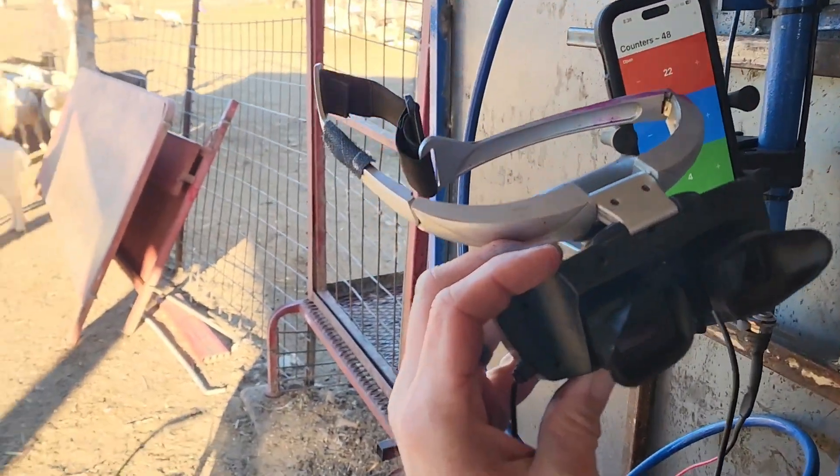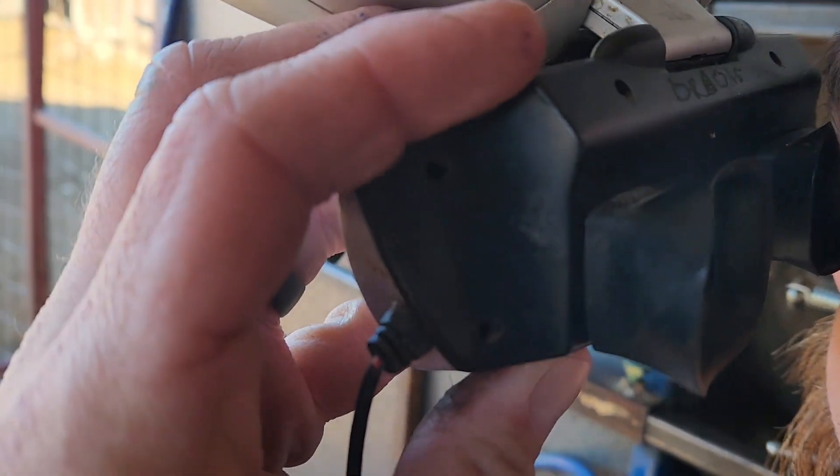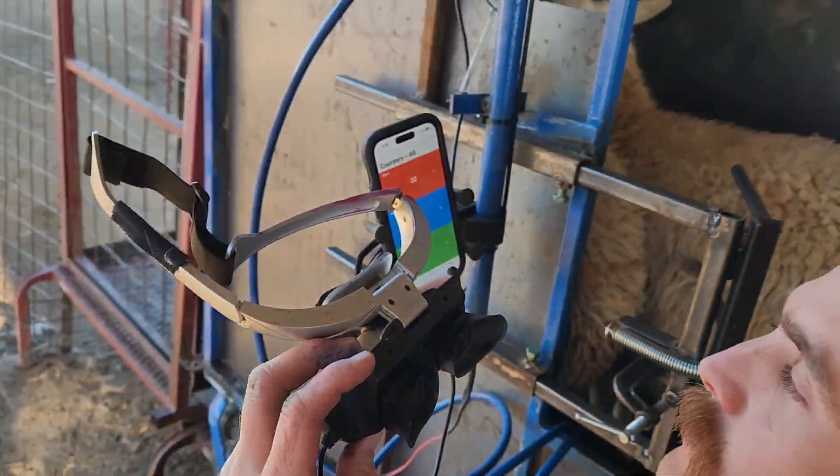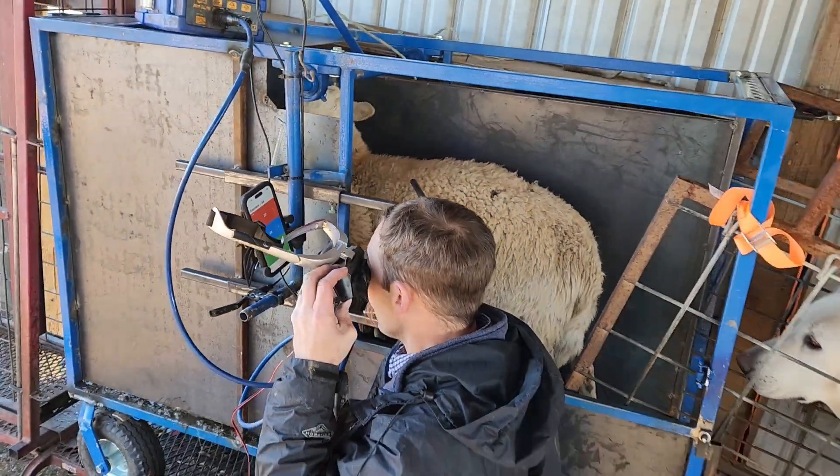Here's what Wyatt's looking at. We tried to get a picture through his goggles but it didn't work too well. We'll try again later.